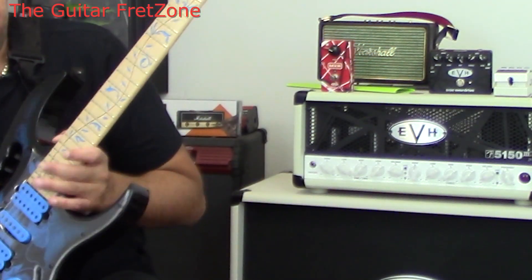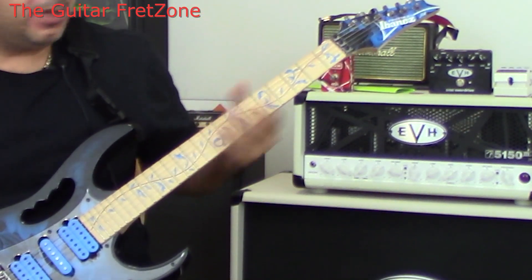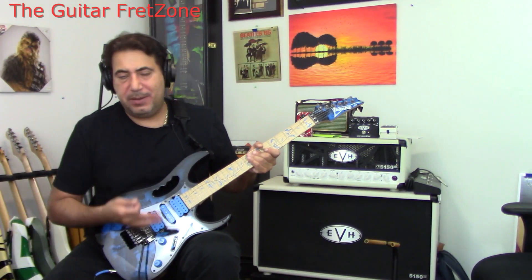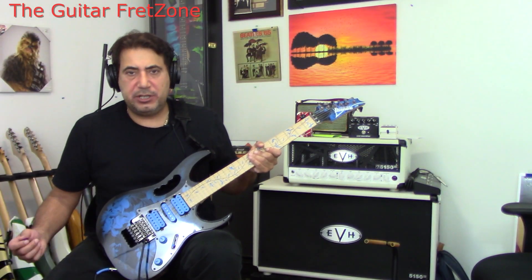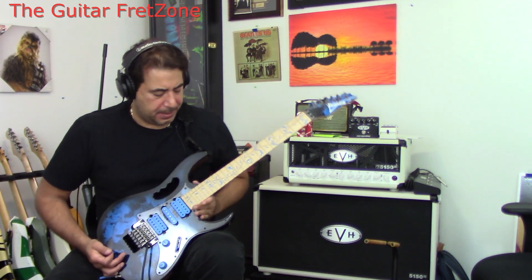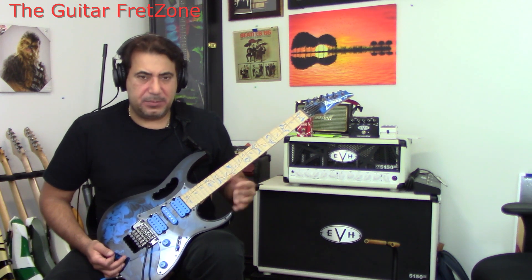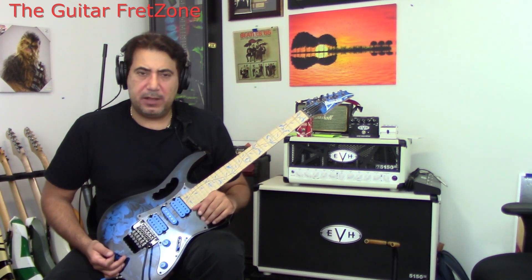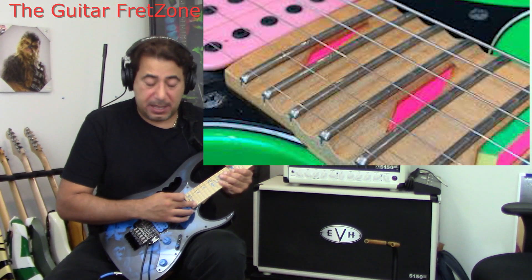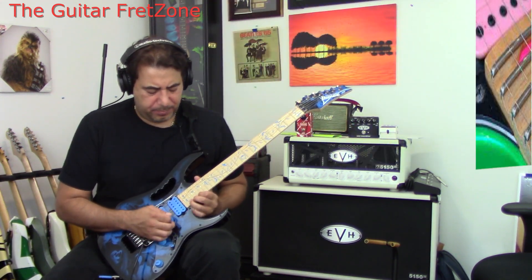The fretboard has a blue tree of life inlay — really, really nice and very comfortable. It's a completely different feel from my Charvels, Jacksons, or even my Strats, but really nice. The standard GEMs — the green or yellow — have the 21st to 24th frets scalloped, but these aren't. You can still grab them pretty easily though.